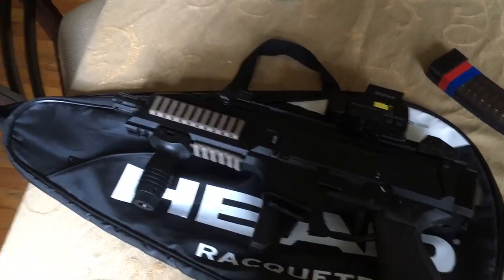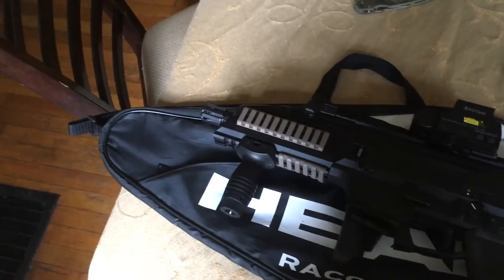The pouch on the side is great for a magazine or suppressor. I put both in there and it works great.